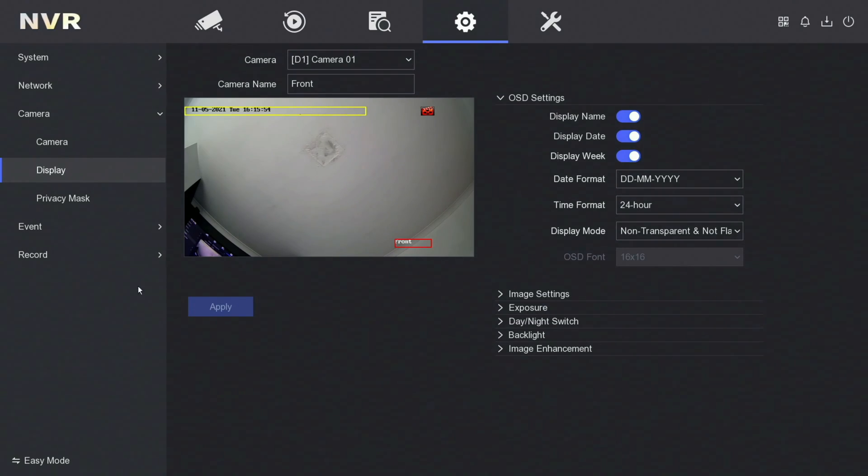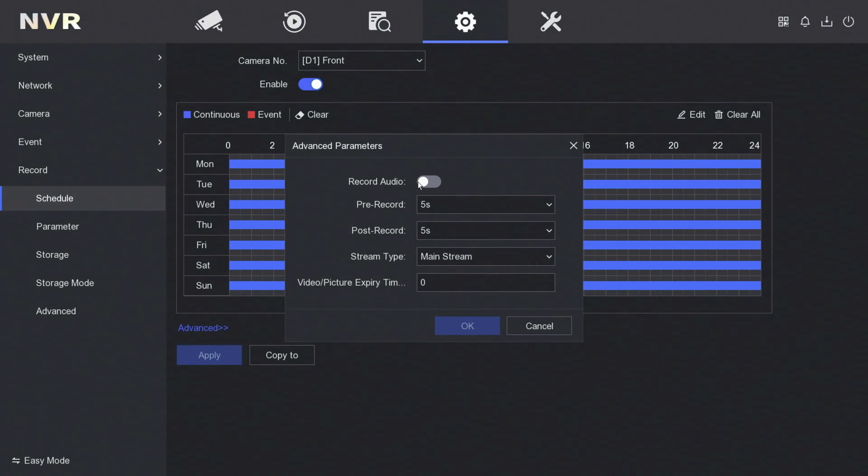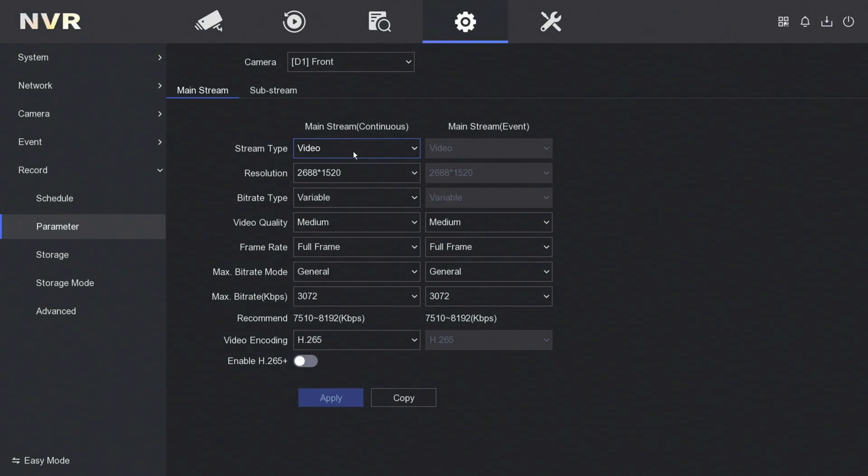Next up, we'll go to record. This camera has got a built-in microphone, so we're going to make sure that the record parameters are set to actually record the audio. For this camera I'm going to go to advanced and just tick record audio, then OK followed by apply. This is set to record 24/7 as well. Next, go to parameter — if you want the audio to play on your HikConnect app, you're going to want to change the stream type to video and audio, otherwise you're not going to hear anything. Then just click on apply.